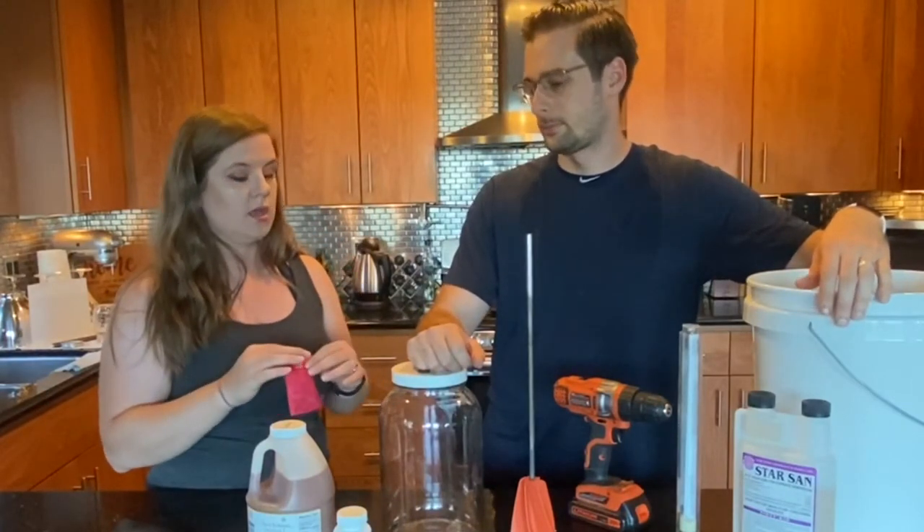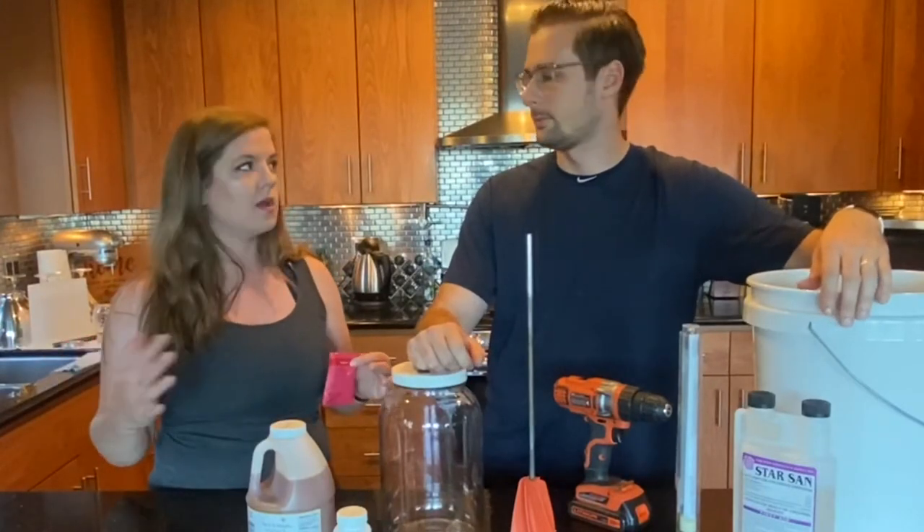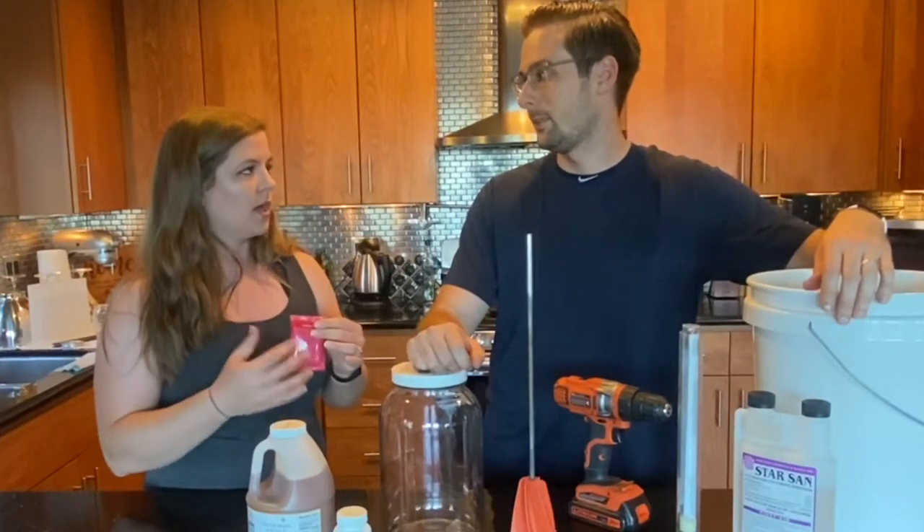Now for people watching today, we're just doing a basic one-gallon batch of mead. We're not going to try to tell you how to do any particular flavors — we just happen to have blackberries, so we're going to throw those in off camera.